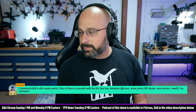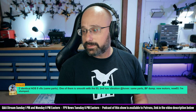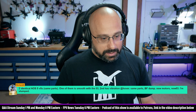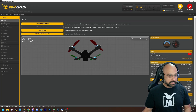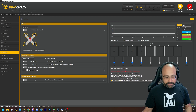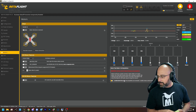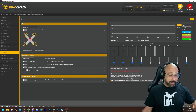Two identical AOS 5 builds — one of them is smooth with the O3, the second has vibration at hover, same parts, everything the same. Where's the vibration coming from? Do you have a motor that's out of spec? You can go to the motors tab in Betaflight, and up in the upper right there's a gyro scale. Set your quadcopter on a towel on the table — a little bit of padding, because having it right up against a hard desk can sometimes create vibration rattling. Take your props off, plug a battery in, then one by one raise the motor sliders.